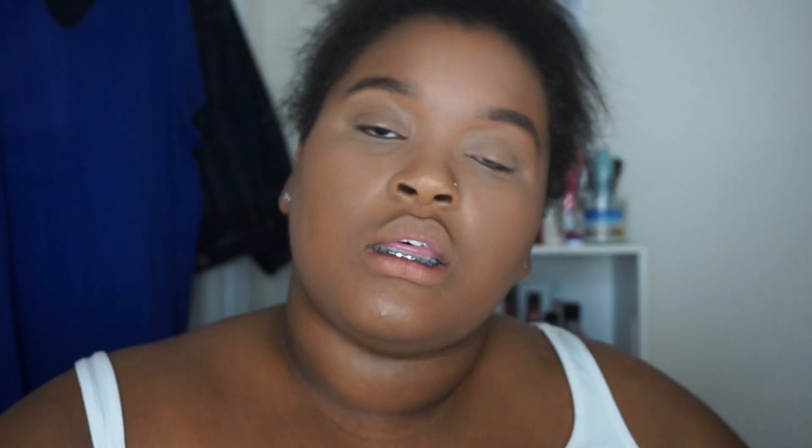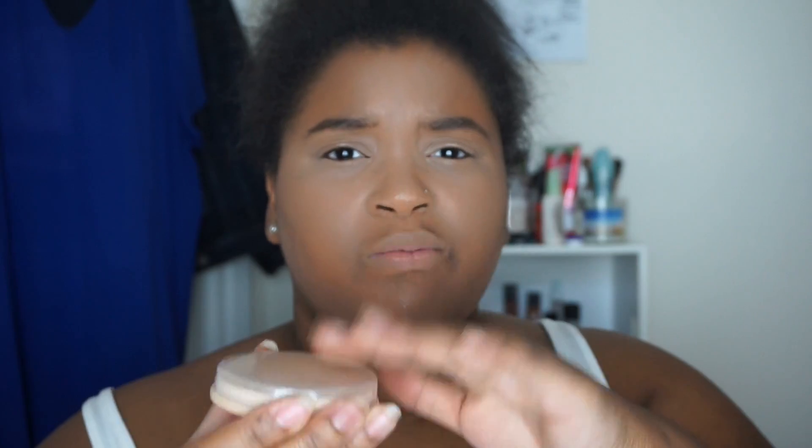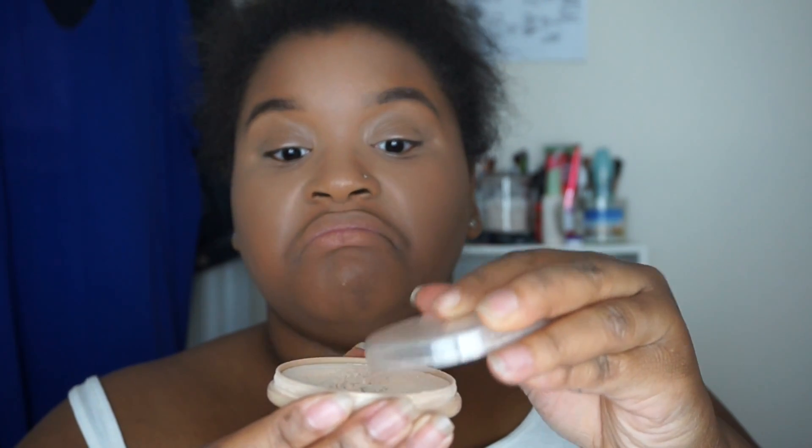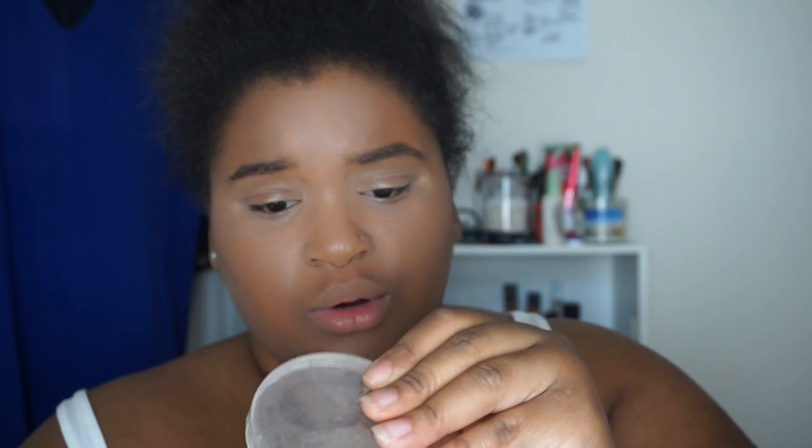For powder I'm deciding to use two different powders to see the difference in quality. I'm using the MAC Prep and Prime transparent finish powder - this is my go-to powder - and then the Rimmel Stay Matte translucent finishing powder. To make the powder loose, I take the top and scrape and chop it up a little. That's actually a beauty trick I saw from someone a while ago.